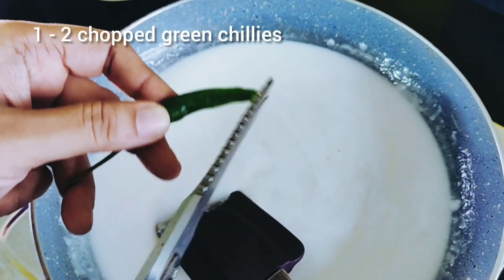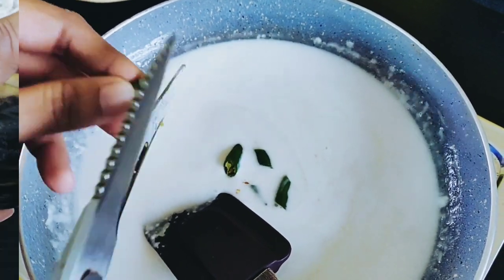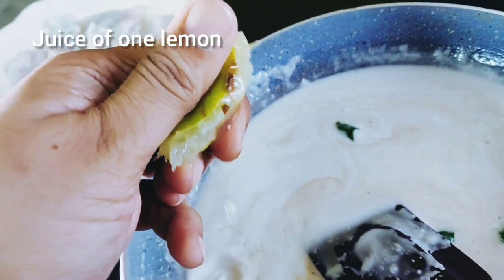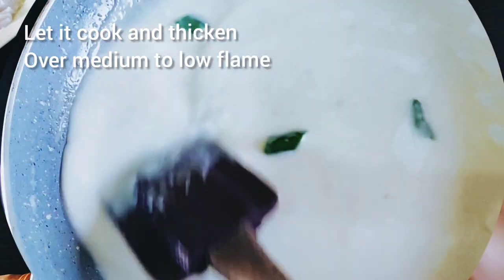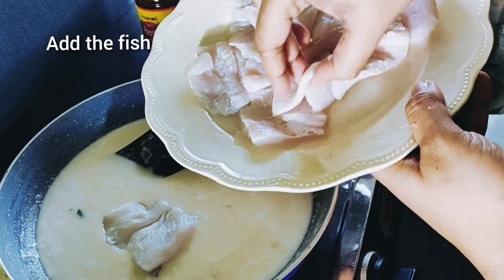Add one or two chopped green chillies and a tablespoon of fish sauce. If you don't have fish sauce, add soy sauce. Then add the juice of one whole lemon and let it cook over a low to medium flame until the sauce thickens.